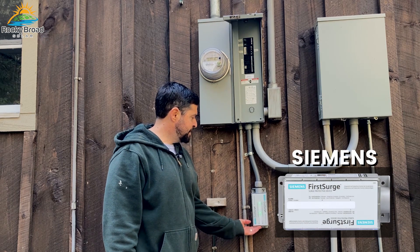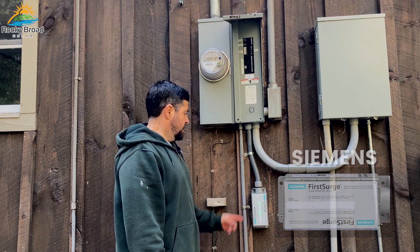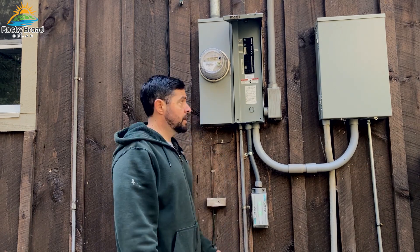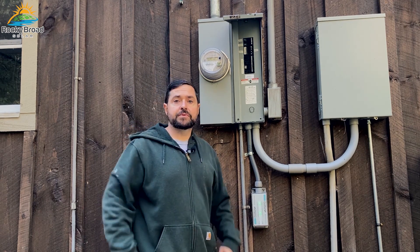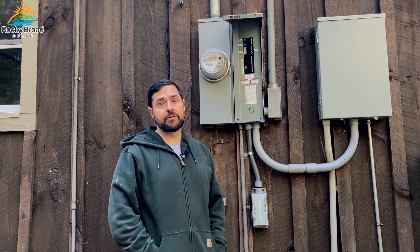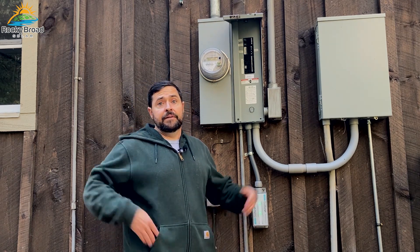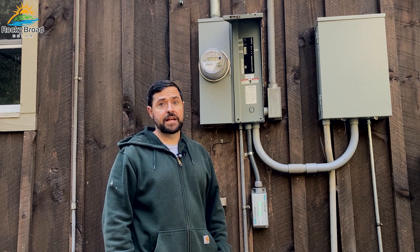This one's made by Siemens — they're one of the top electrical manufacturers in the U.S. I'll link one of these down in the description below and post it in my storefront. There are multiple other surge protectors that are just as good, many other brands — this is just the one that I chose. Thanks everyone for watching, I really appreciate you all. Until next time, take care.